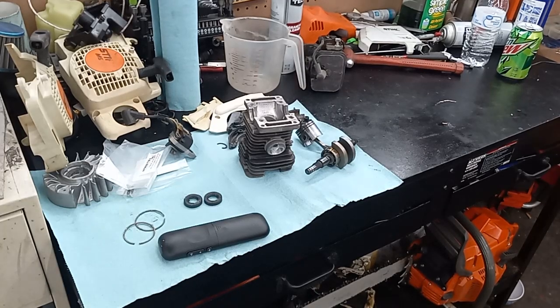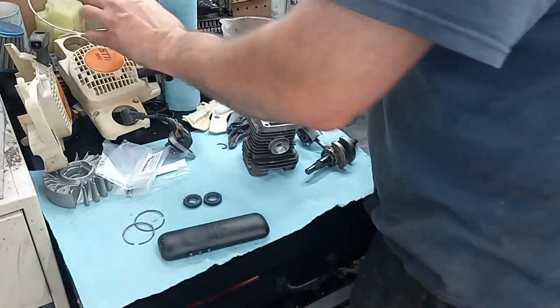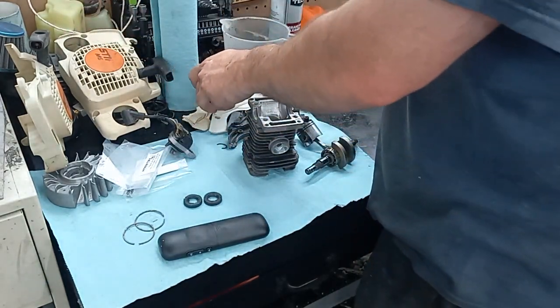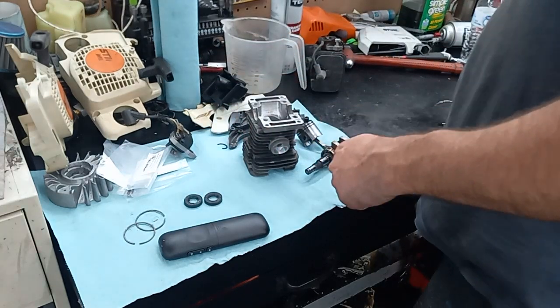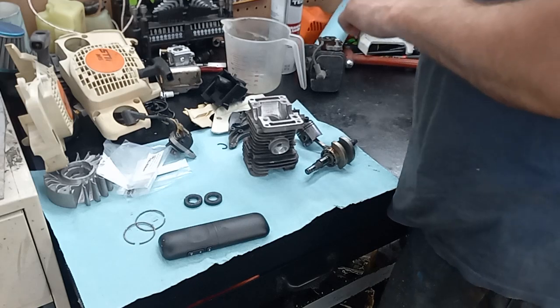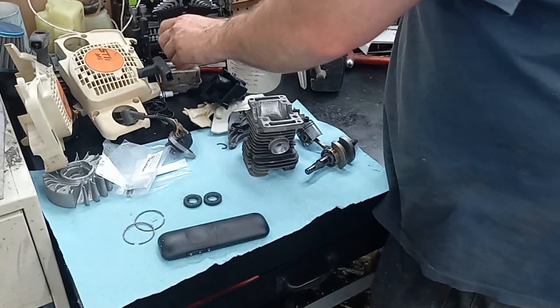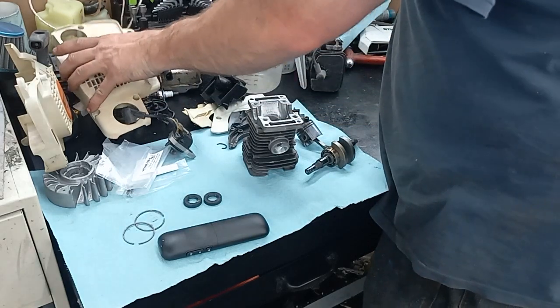Got more stuff soaking in the ultrasonic cleaner, got some parts cleaned up here, got the port work done on this. I gotta modify this piece yet. I did order a chinesium 025 carb — if I can get this thing together today I'll see if this carb will even run on it.